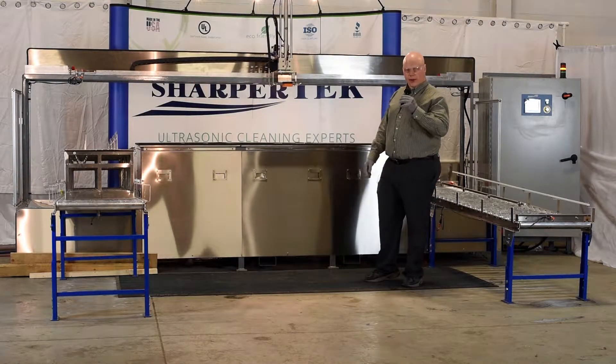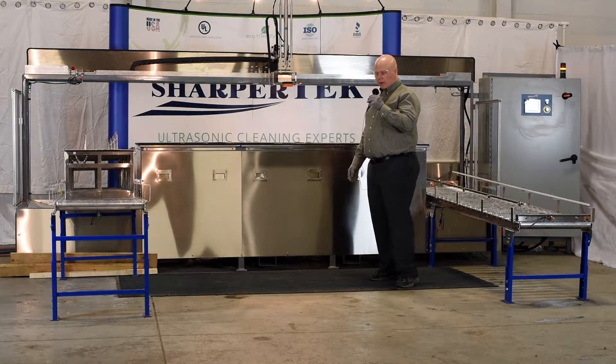Alright, looks like tank two is complete. And now it's going to be moving it over to tank three.